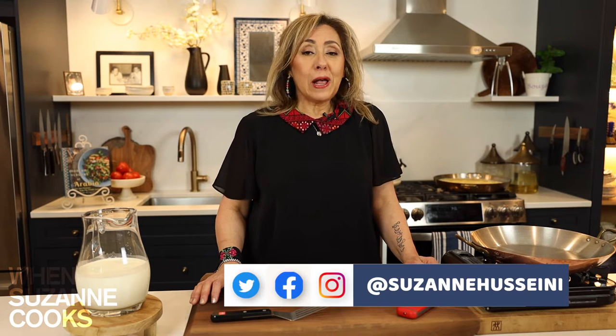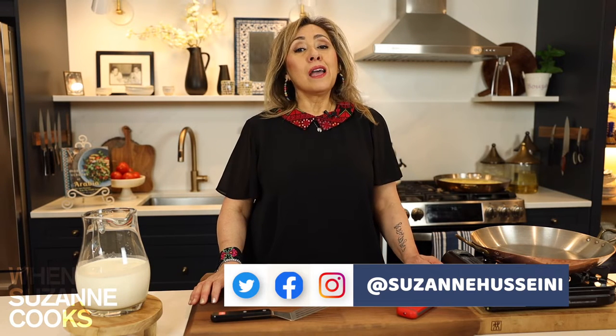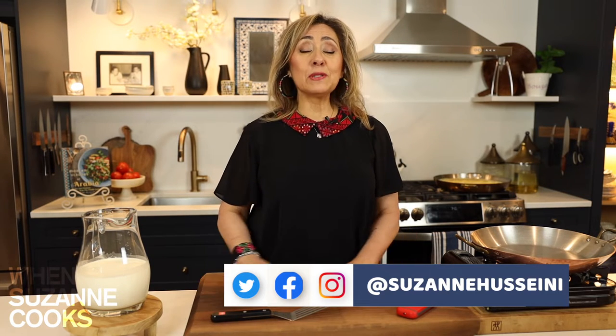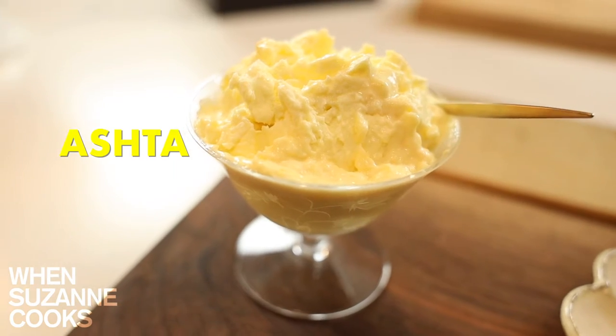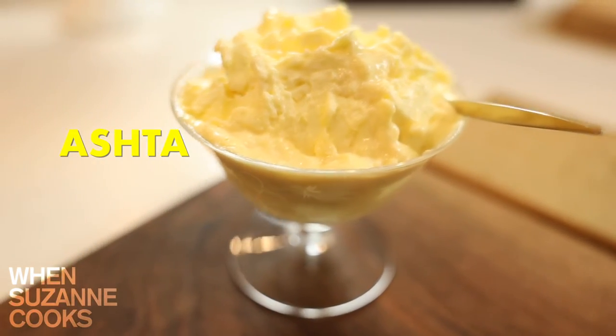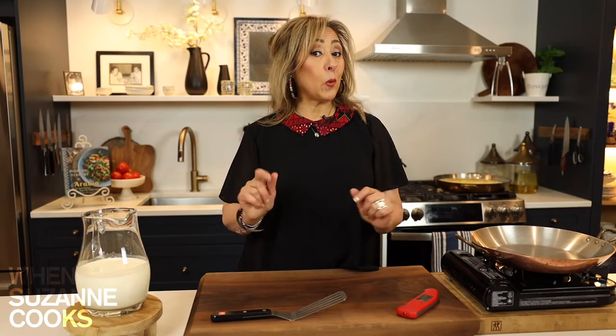Based on overwhelming requests, I am going to be showing you today how to make Ushta. Ushta is the Arabic name for something that you may know as clotted cream, and I am going to show you the step by step right now.